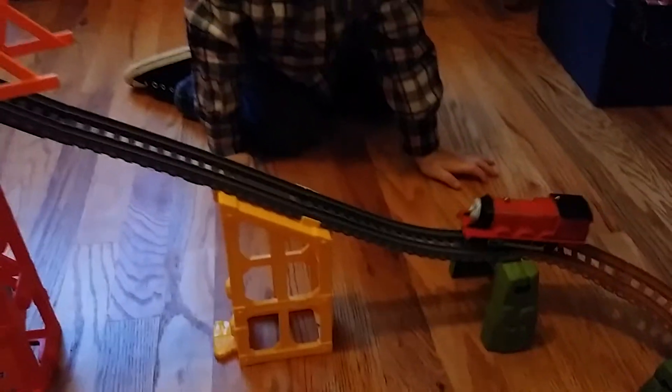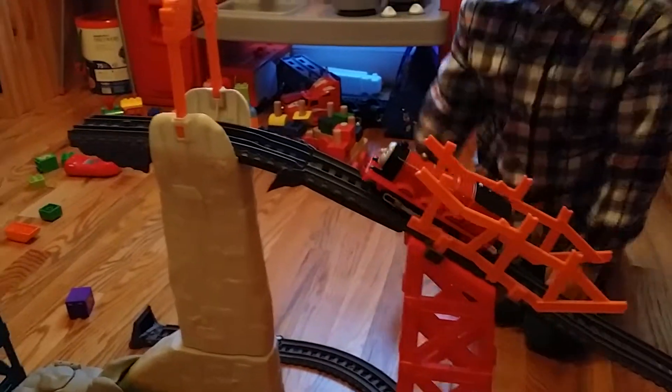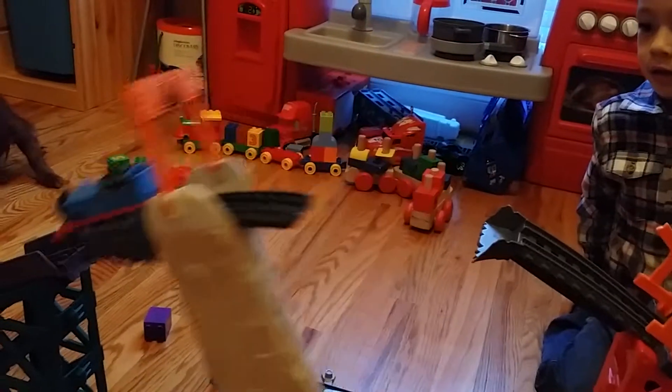I'll give you an example. Watch when James goes up — all he's going to do is fall off. And watch when Thomas goes up, the one made for it. He's made for it, and it works fine with him. So James — not so good. But Thomas — looks perfect on here.